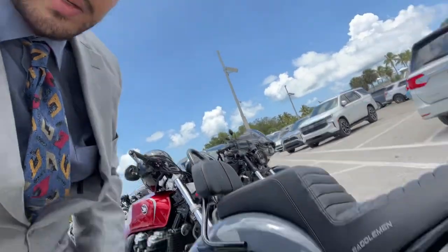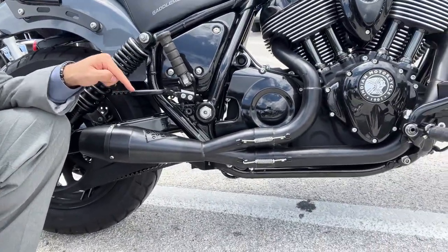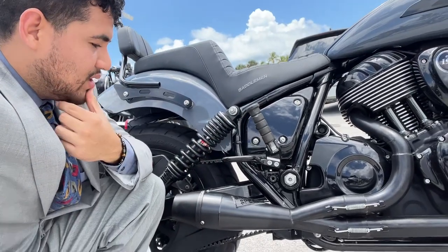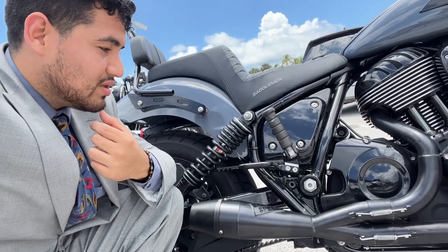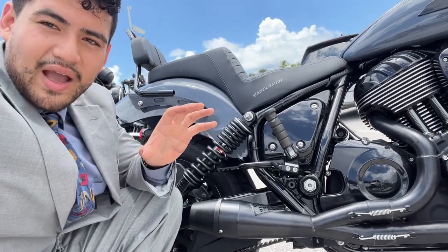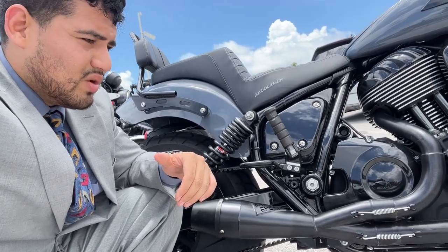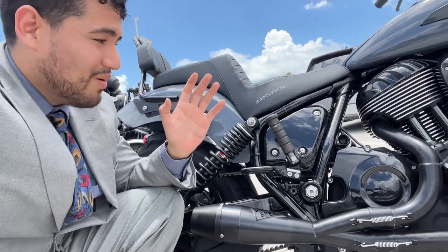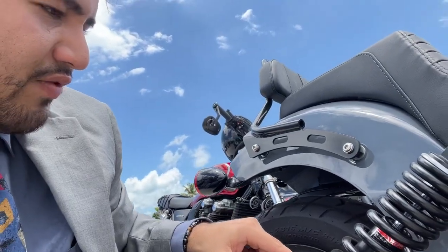Then we got the exhaust — I want to make a separate video for this one. This is a 2-in-1 Sawicki Shorty. It is insanely good. It is loud at idle and then it mellows out when it has airflow going through it — that's between 1,000 and 3,000 RPMs. Then it opens wide up again when you're wide open throttle. It's sick.